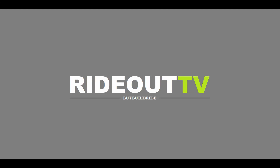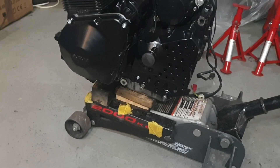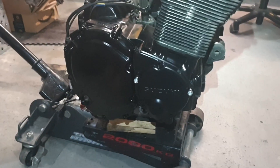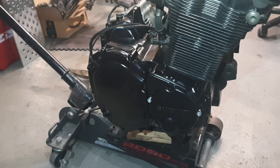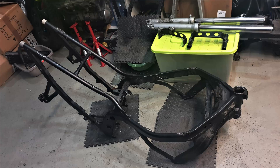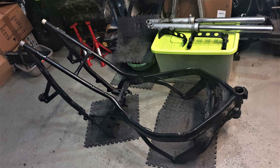Welcome to Rideout TV. Having the engine ready to put back in, as you saw in the last episode. It's now time to prepare the frame for its new life as a cafe racer. You have already seen that I cut the brackets and other parts that I don't need. But now I need to weld all the holes to have a clean look on the frame.